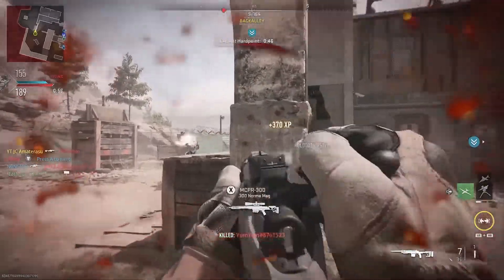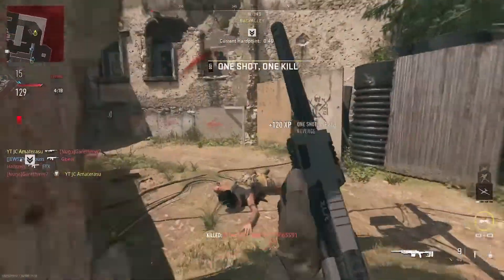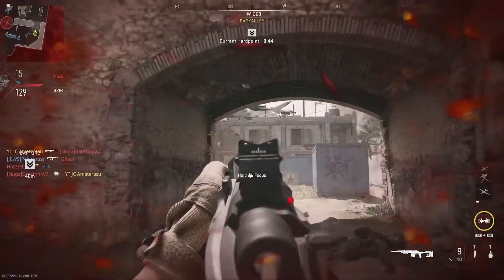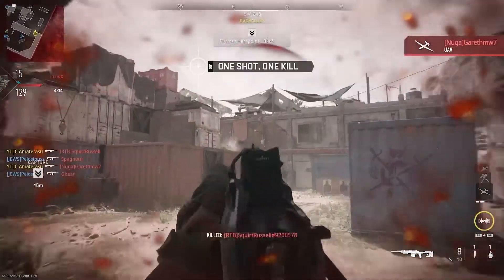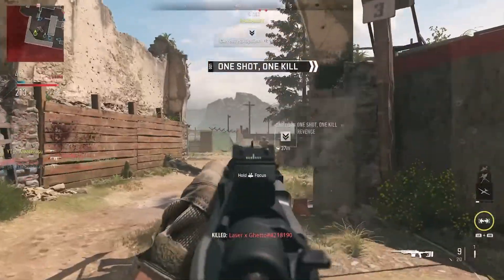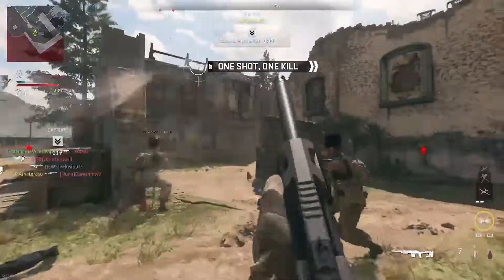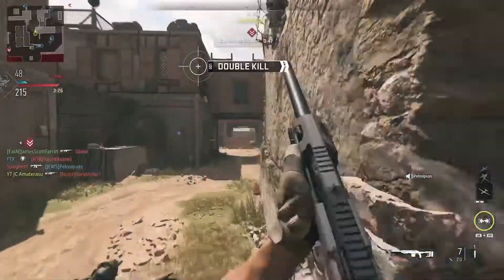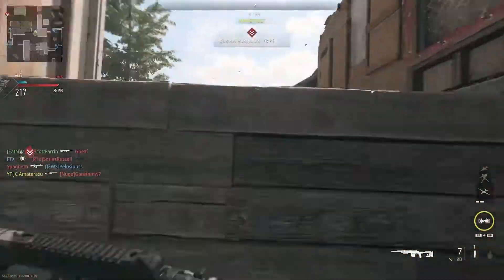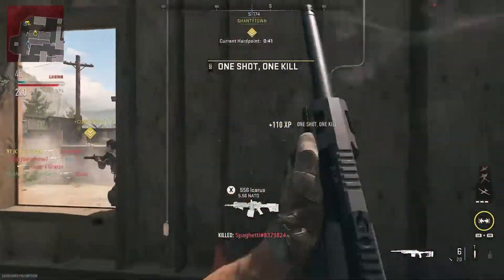Back to fire! Enemy down! Great reaction. Move to the heart. Hostile UAV in the area. Target down! Claymore! Watch out! Personnel at the half point.